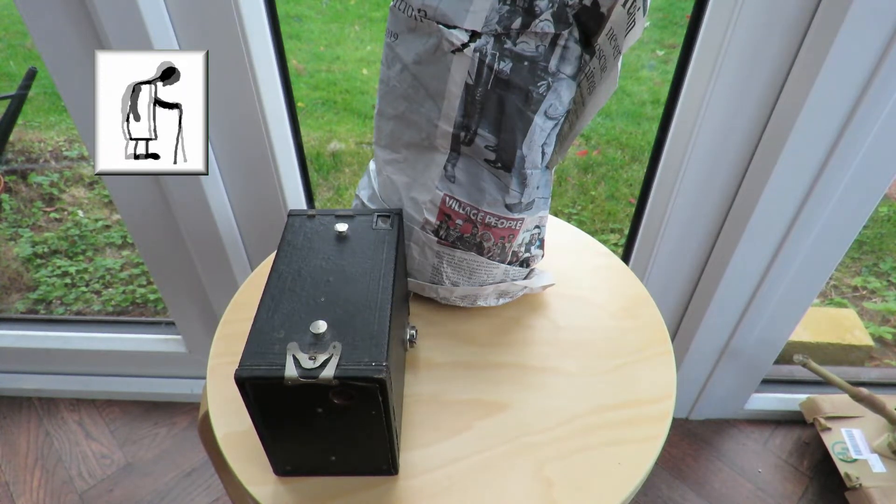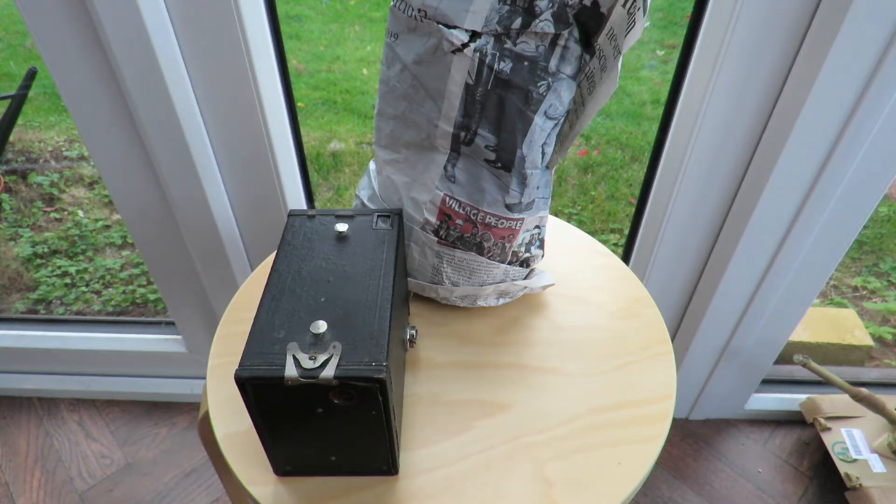Hi guys, another Charity Shop Gold or Garbage video. I seem to have done a few of these recently — had a long break and now I've got back into them.